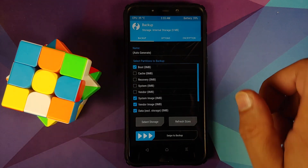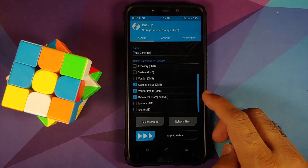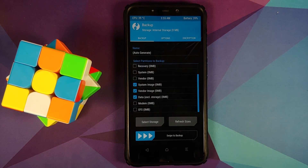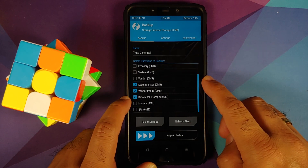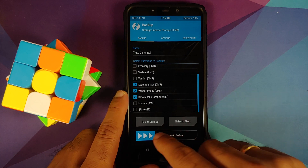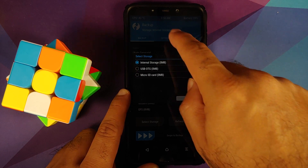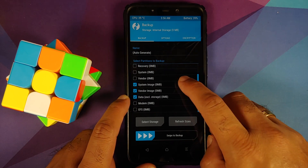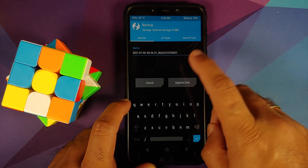Let's go into Backup. Here are the things you need to select: Boot (your kernel), System image, Vendor image, and Data. Note that backing up Data does not include your pictures or videos — it only covers apps and application data. Once you have selected Boot, System image, Vendor image, and Data, I am backing up to internal storage, but you can use micro SD or USB OTG as well.